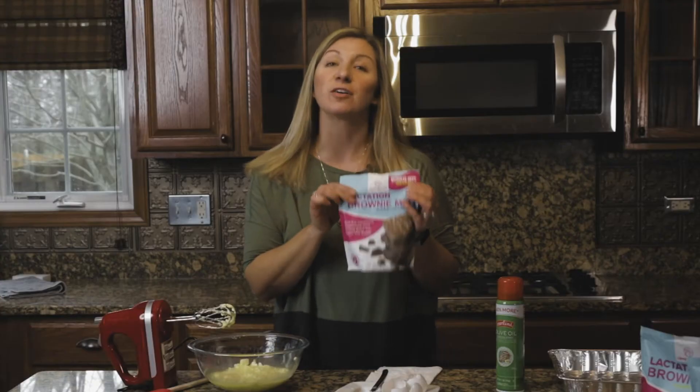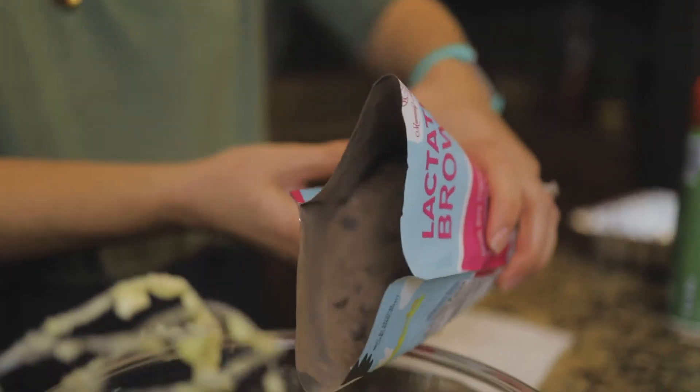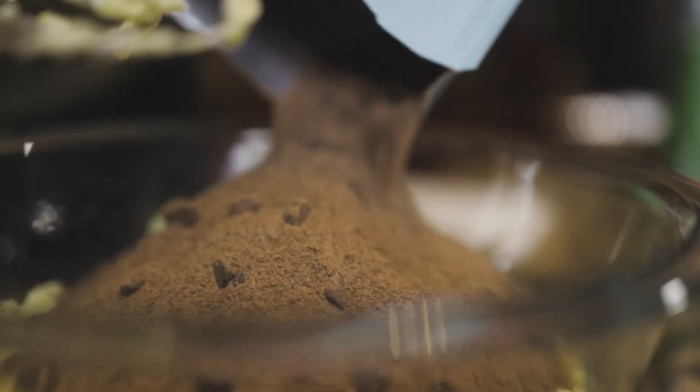This is the only liquid that we're adding to the mixture, so you want to make sure that they're as homogenous and combined as can be before you add in the dry brownie mix. Today we're doing our original double chocolate and you will be adding the entire mix. Make sure you get every last delicious chocolate chip out and mix away.